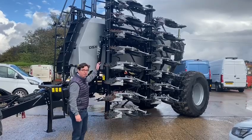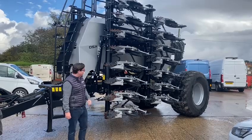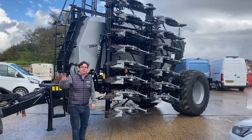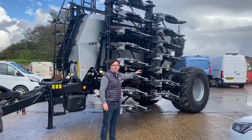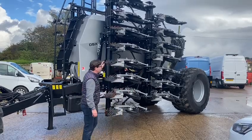It's a six metre, a 60-20 — that means it's got 20 centimetre row spacings. This one's equipped with our optional row cleaners, which are pneumatically controlled from the tractor cab. We've also got the Michelin VF 750 tyres on the back and it's a two hopper machine.